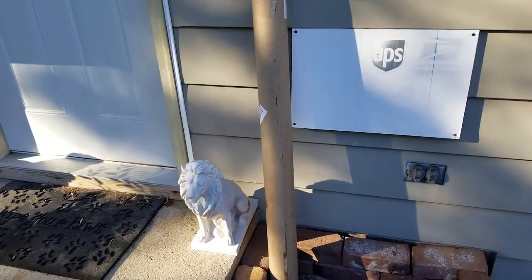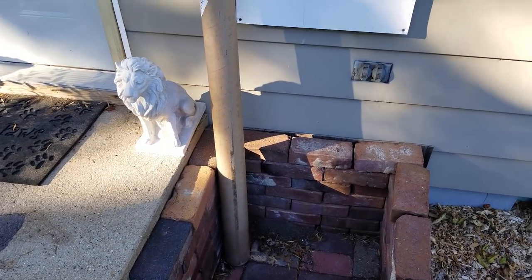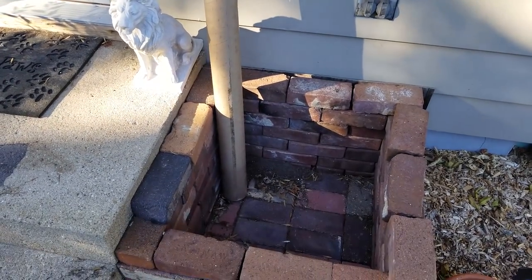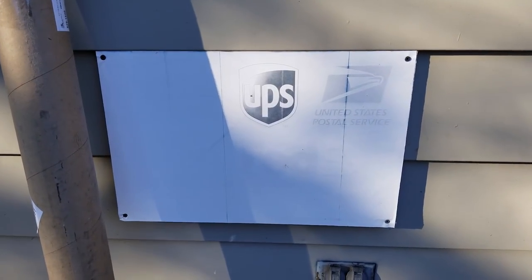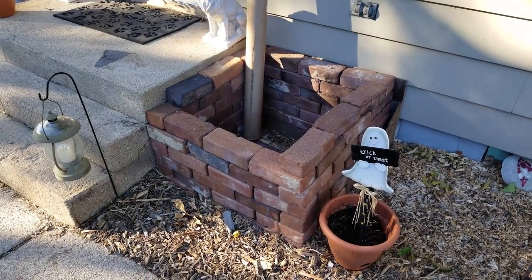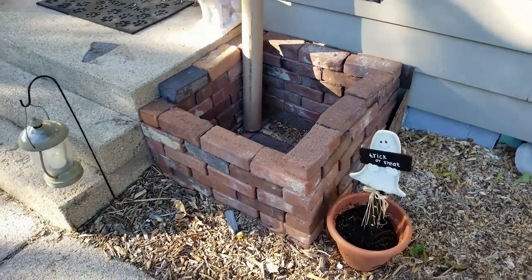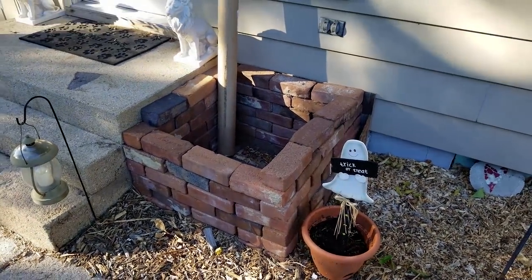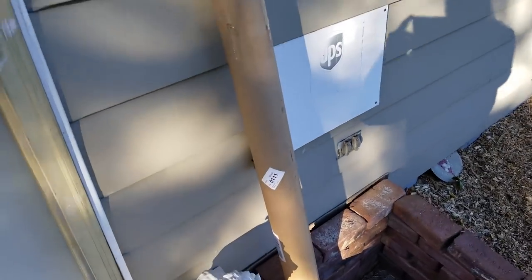That is a pretty tall package — I wonder what that could be. I really need to reprint my post sign. The only thing you can still see is UPS. It's a brick little box where they can put packages so they're out of view and just a little bit safer from the weather. Anyway, let's get this thing inside.